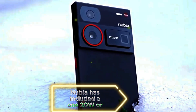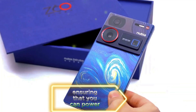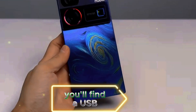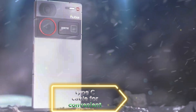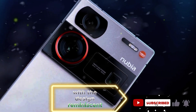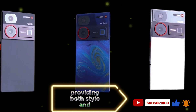Nubia has included a 120W or 80W fast charger, ensuring that you can power up your device quickly. Alongside the charger, you'll find a USB Type-C cable for convenient connectivity and charging. The package also includes a clear case with a design reminiscent of the Nubia Z50's Pro, providing both style and protection.